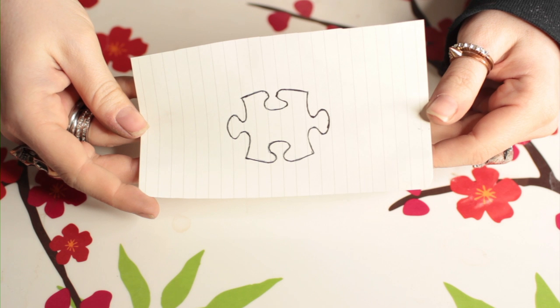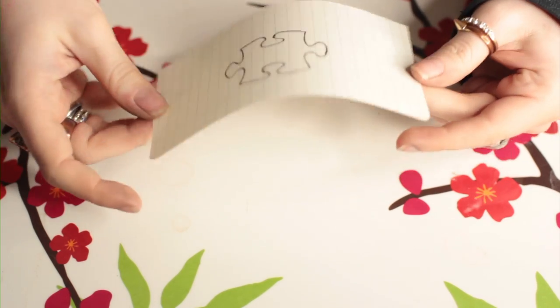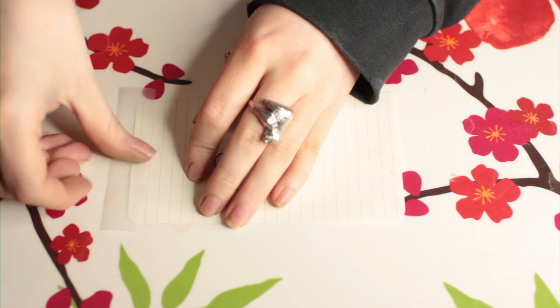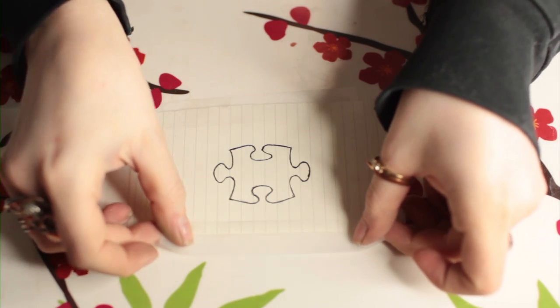First we need to make our puzzle piece of skin. Start by sitting at a table or a flat surface. I'm laying down a breakfast tray so I can pick up my work and move it if I need to. Get your puzzle piece shape — you can draw one out or print one. Just make sure it's small enough or big enough to fit on whatever body part you'll be applying it to. Then tape it down so it won't slide around when we're working.